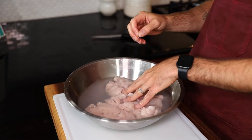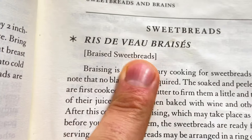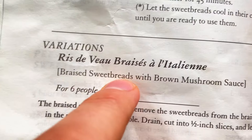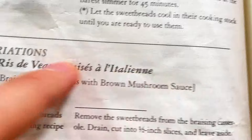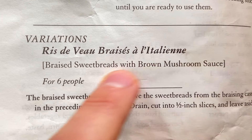Add the vinegar — yeah, that was a tablespoon. Good job. Soak them in the water and vinegar. Let's talk about what we're making: we're doing the braised sweetbreads, Ris de Veau Braisés, and then on the other page there's a variation — we're going to tack on a brown mushroom sauce to go along with it, Ris de Veau Braisés à l'Italienne. Sounds delightful.